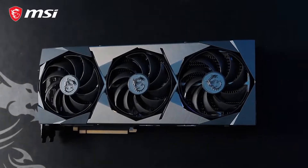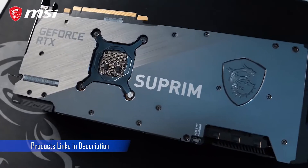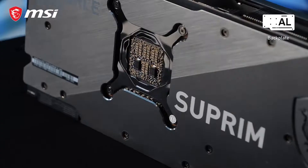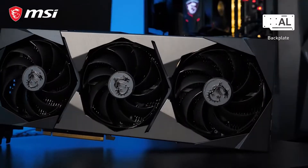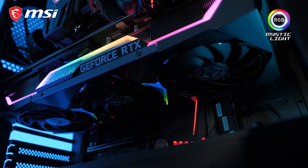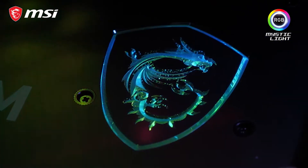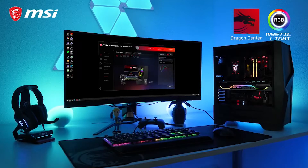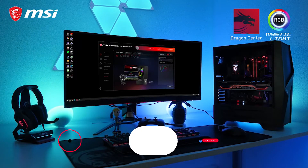On the outside, Supreme displays high-class modern aesthetic with refinement all around. Brushed aluminum covers the shroud and backplate for additional strength and style. A dazzling arrangement of RGB Mystic Light on all sides of this card shines brightly. Colors and effects are fully customizable in Dragon Center and can even be synced up with other MSI or compatible third-party RGB products.